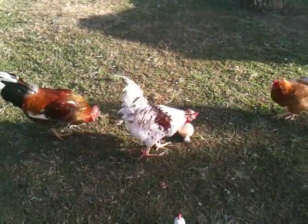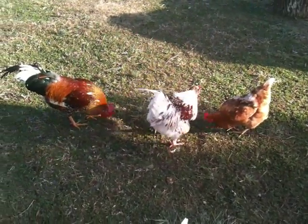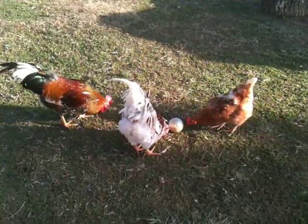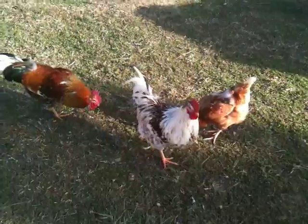As you can see, my roo there, Sorenson, he's got the whole thing figured out. He scratches it, rolls it, and little pieces fall out.